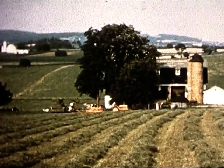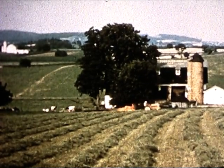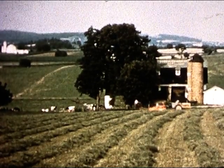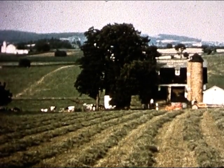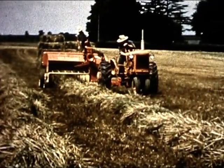But best of all is the New Holland baling action — bale after bale after bale, ton after ton after ton. And that's what you've got to try for yourself to really appreciate. So now the Hayliner 68 takes its place among the family of New Holland balers serving more farmers than any other kind.